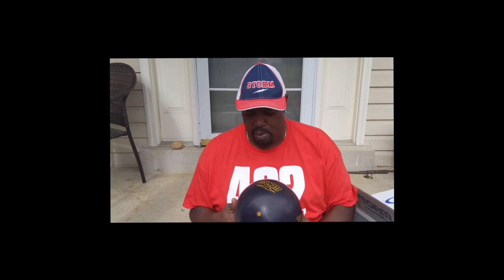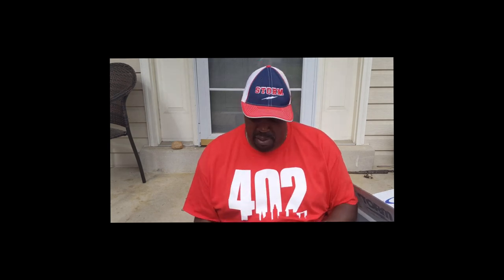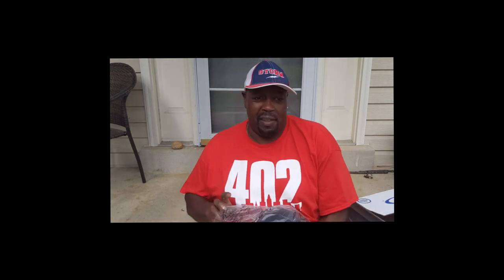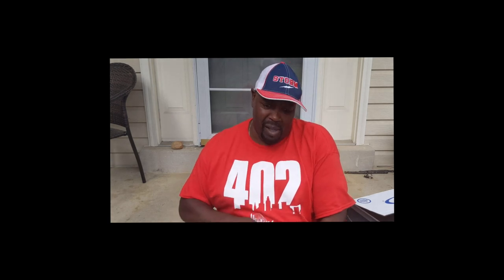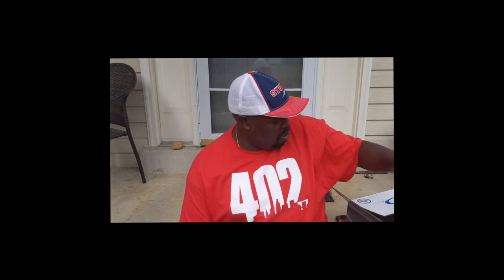That's the Dark Code in the 4K fast finish. What a lot of people don't realize is a lot of those guys you see on TV, they hit their ball with surface — and with the TV lights and all going, it doesn't really stand out.